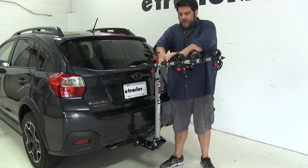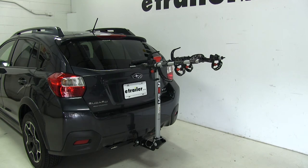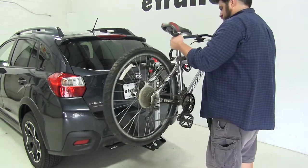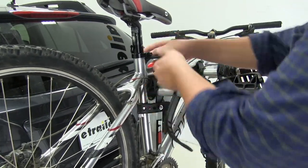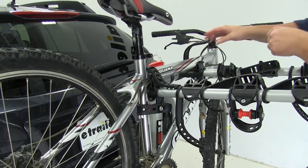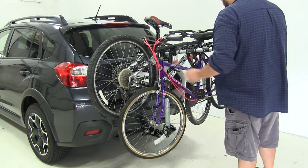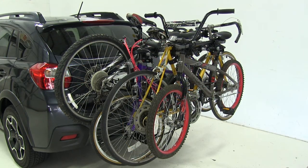Move some of the cradles out of the way to make it easier for bikes to fit. You always want to put the heaviest bike closest to the vehicle. Go ahead and put the anti-sway strap on first, followed by the two top straps. With some alternative frame bikes, you may need to purchase a bike adapter bar, which you can find on eTrailer.com. With all bikes secured on the rack, let's take it out on the test course.